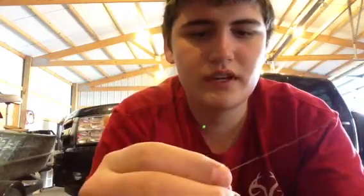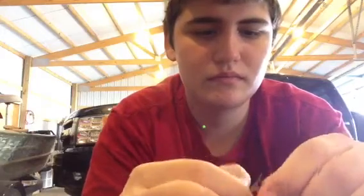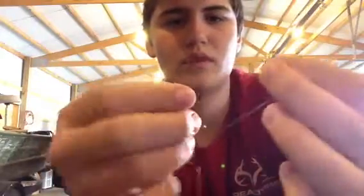You go through once, pull enough out, and go back through again. So you're going to have two like this, and you're going to bring it around like this.